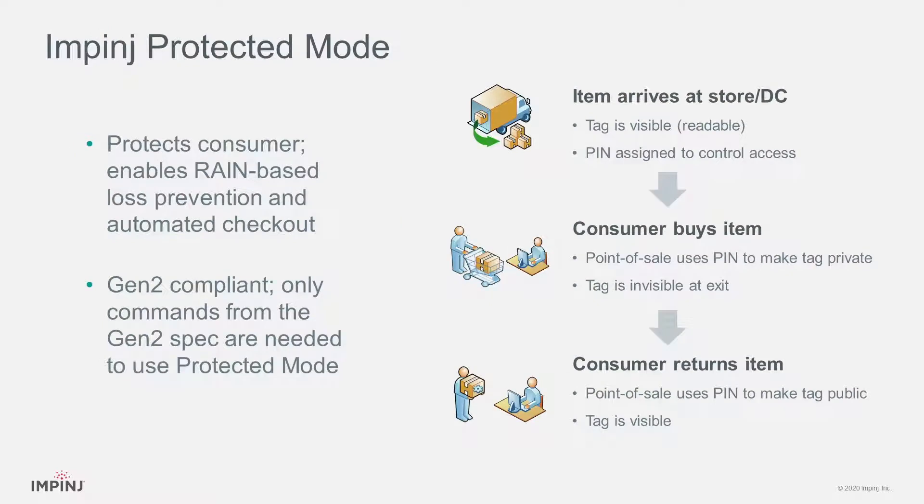Impinj M700 tag chips also include a novel feature called Protected Mode. Protected Mode supports consumer privacy by allowing a tag to be made invisible to RAIN RFID readers. It also supports advanced retail use cases like automated checkout with seamless loss prevention.